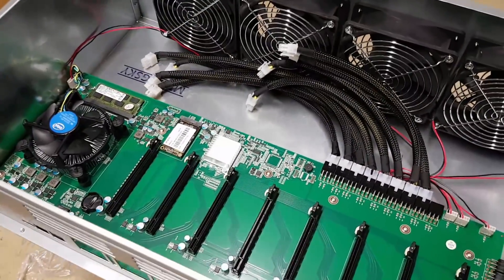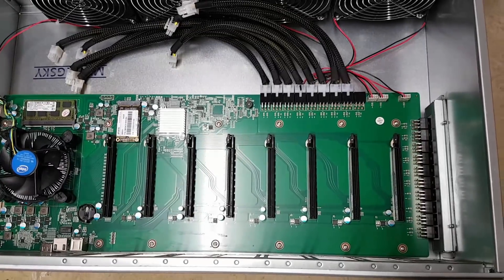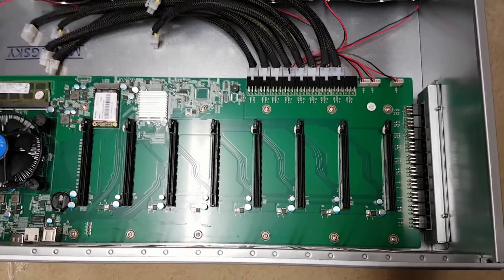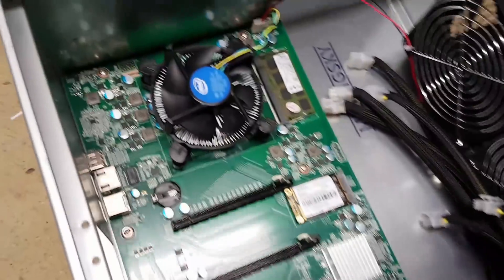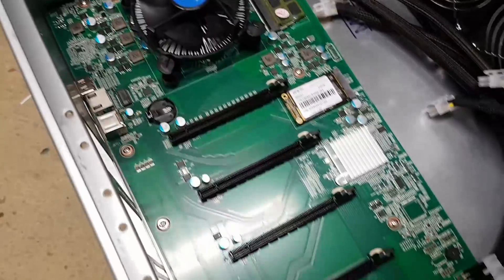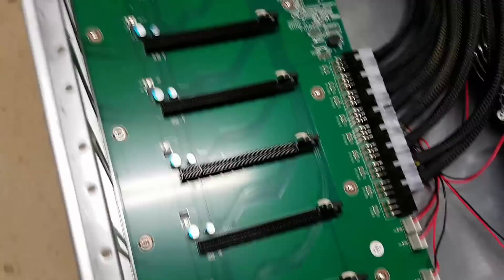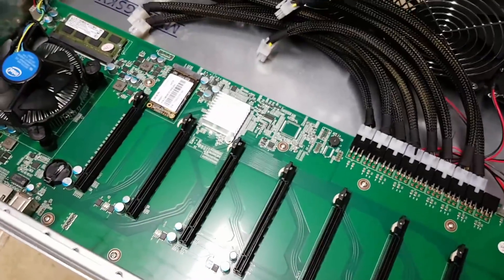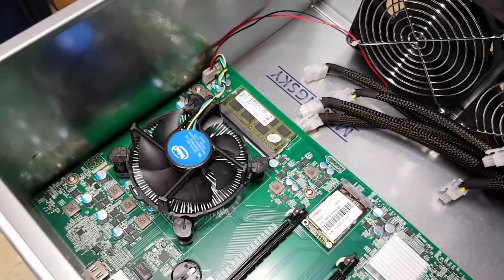The motherboard appears to be completely custom-made. As far as I can tell from the manufacturer, there aren't any labels or descriptions anywhere across the board, so I don't know who the original manufacturer is or whether these guys designed and built it themselves or whether it's a rebrand. I'm not too sure, but it looks really cool. Let's go through the specifications.